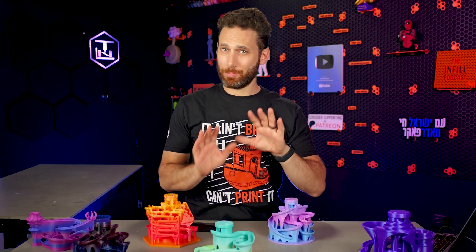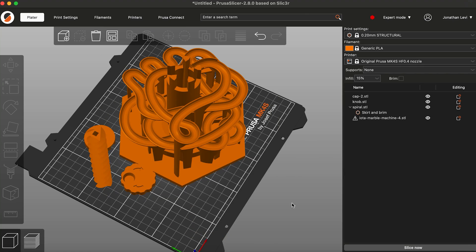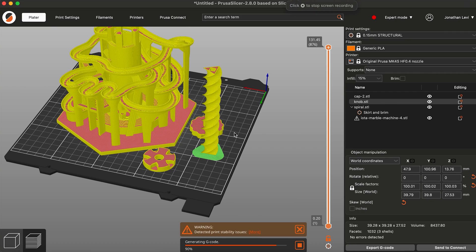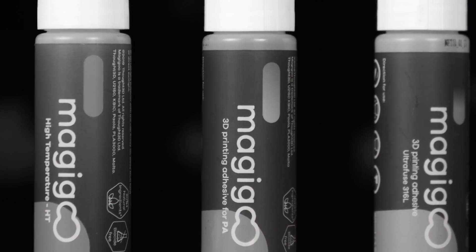Finally, and perhaps this is the most important part: when you do print the screw part of these, which is a very tall and thin object with very, very little contact area on the build plate, I highly recommend that you use a massive brim to keep it stuck down to the plate and possibly supplementing that with something like Magigoo, which I did cover in a recent video that you can check out.